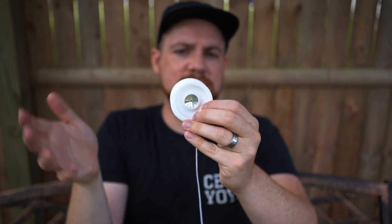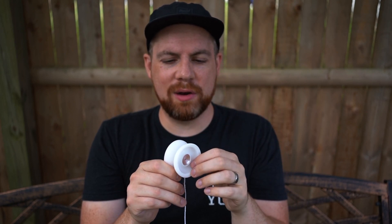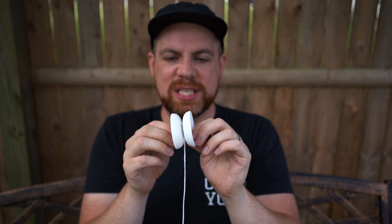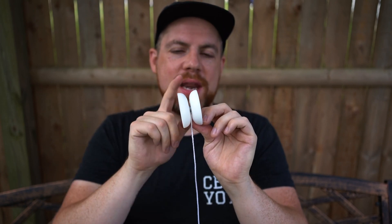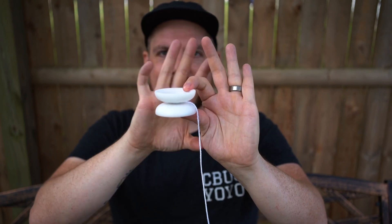It is Delrin, by the way, and it comes in white. I don't know about future releases or other colors, but with it being white you can dye it if you're into that. I did one a long time ago — just dyed it dark brown, nothing crazy — but if you want to experiment with dyeing, this is certainly a good candidate for that.